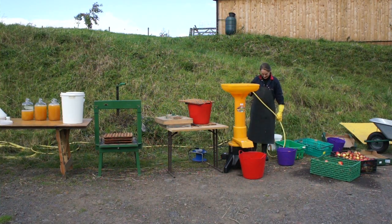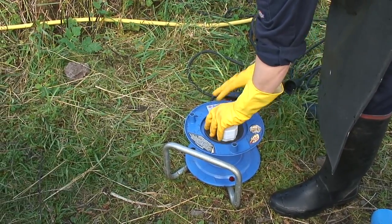We'll be using water and electricity: water for washing the fruit and cleaning the equipment, and electricity to operate the machinery. As we know, the two don't mix, so we're going to try and keep them as far apart as possible, and we will always be using a circuit breaker.